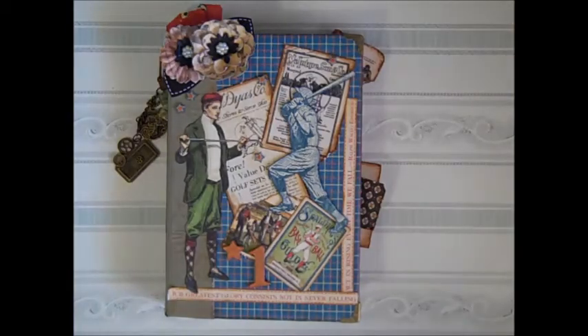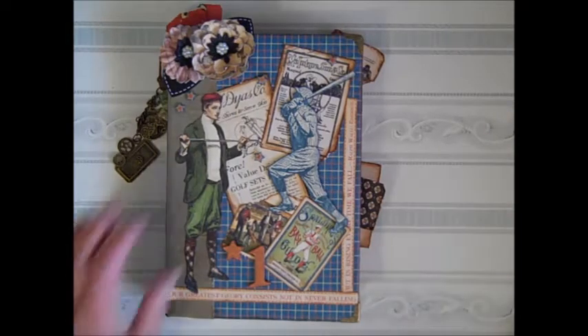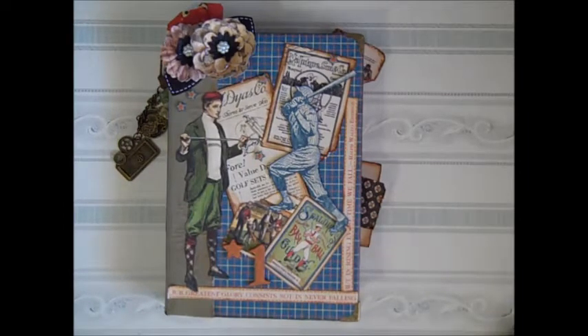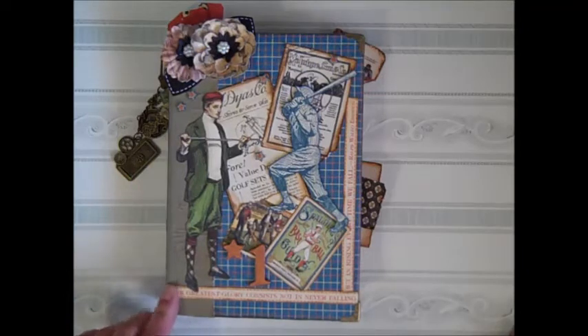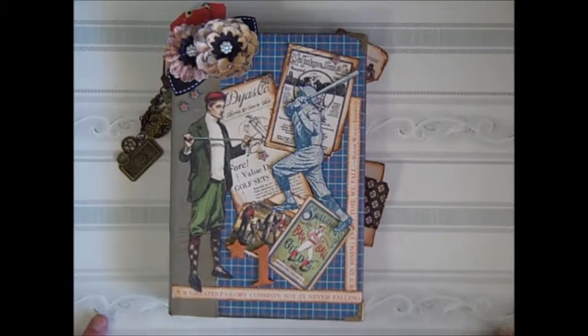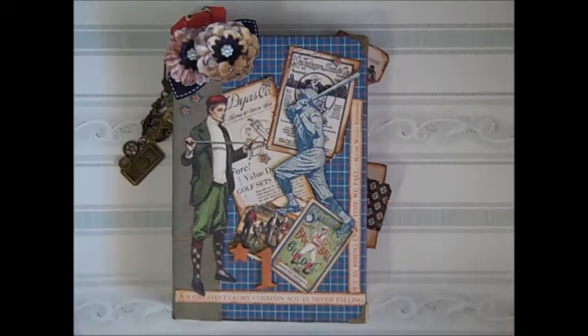Hi everybody, Tammy here, and today I just wanted to share with you my project for the design team for the Scrapbooking with Me boutique on Facebook. This month I was given the Graphic 45 Good Old Sport collection to work with. I really didn't think I was going to be able to pull this one off, but I'm really surprised at myself that I was actually able to do it. It just came together — it was fantastic.